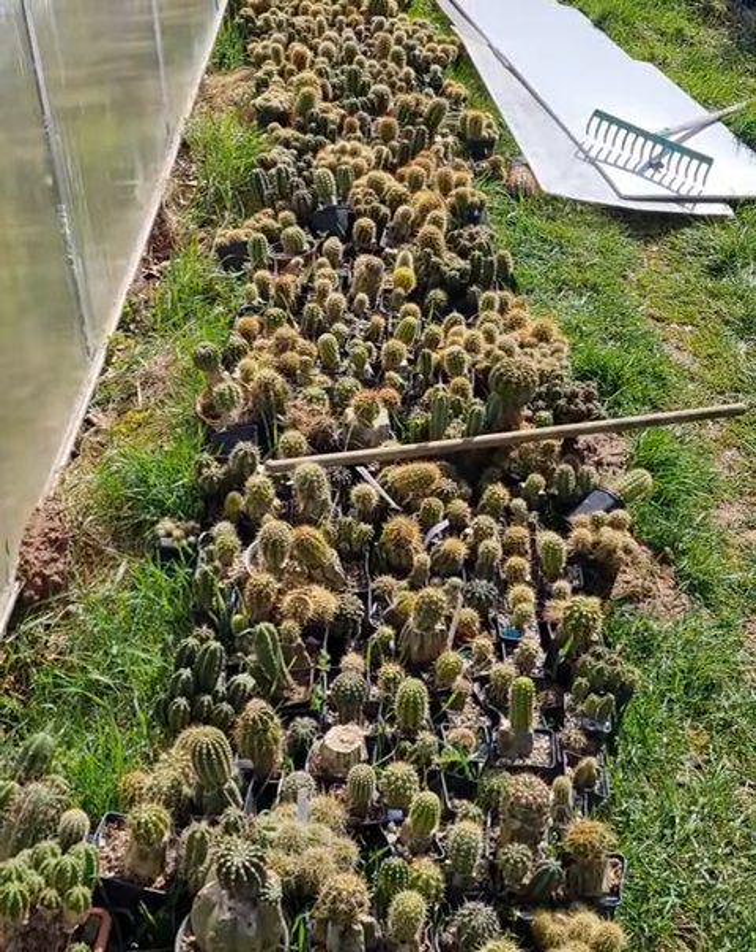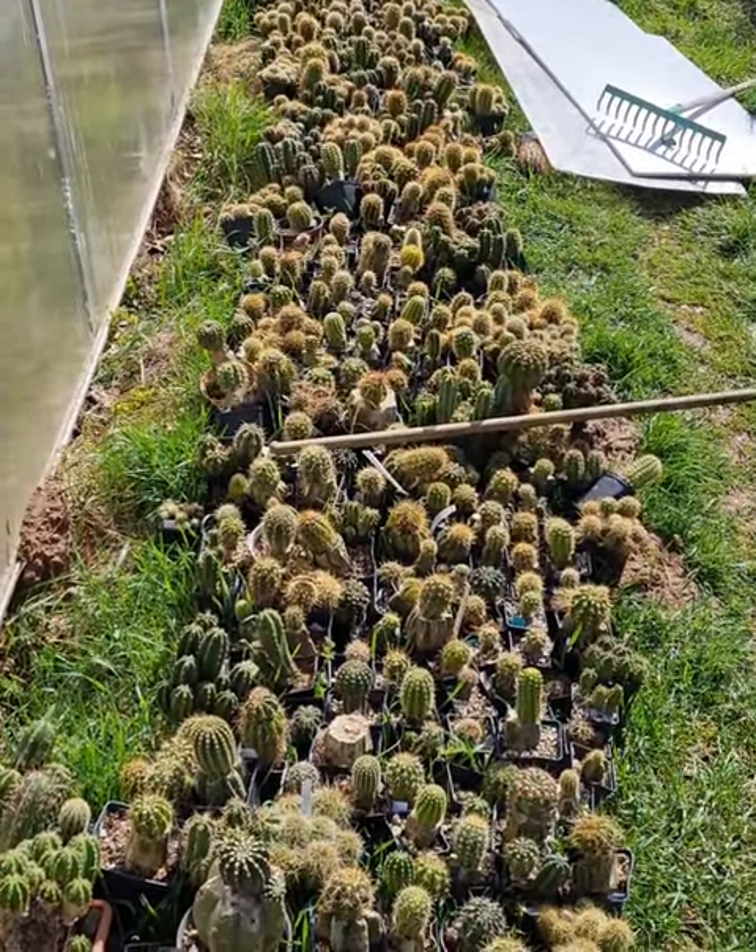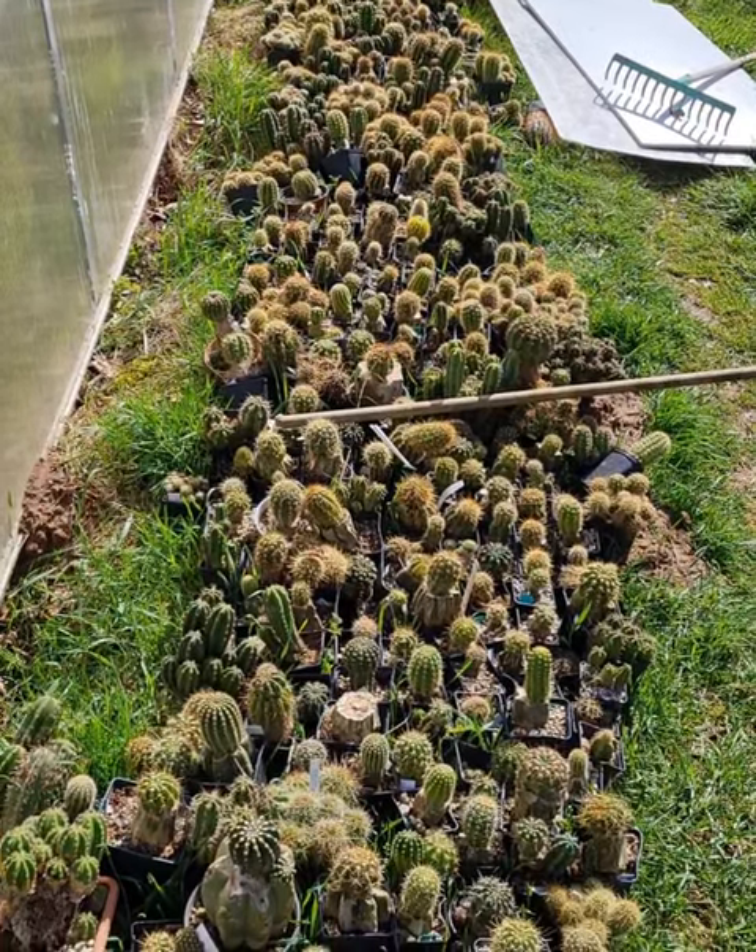There are seedlings and grafts. I really hope it doesn't get cold again because then I would have to cover them again.